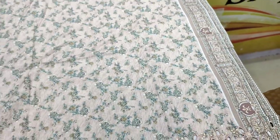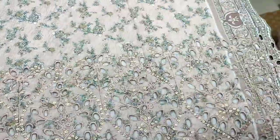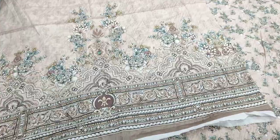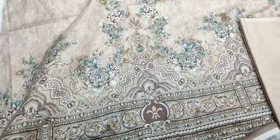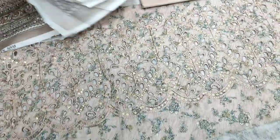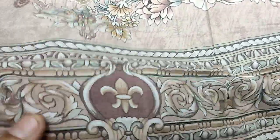Printed lawns with the front pick. This is the second design of the lawn. Printed lawns with the lawn. This is the third design of the lawn. Soft fabric.